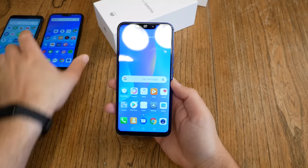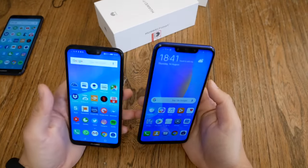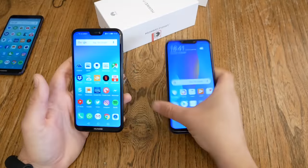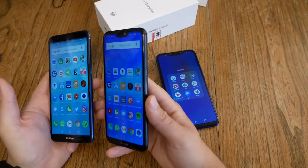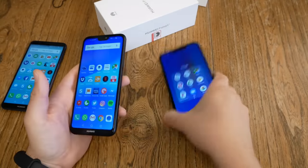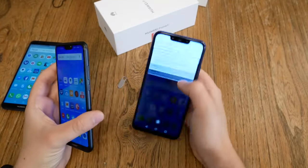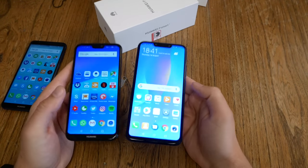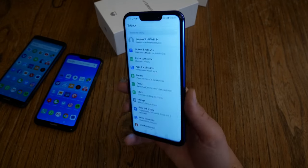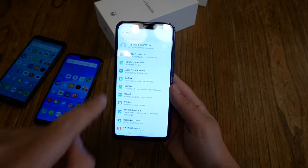Next step — the display. First impression: I see a lot of resemblance with the P20 Lite display, which was okay but not as good as the big P20 displays. It's closer to the standard displays of the P Smart, Mate 10 Lite, Honor 7X, Honor 9 Lite, and similar devices. Viewing angles look definitely familiar, comparable to the P20 Lite. Maximum brightness is nice with good colors. There are still reflections, but the brightness does a nice job fighting them. Overall first impression of the display: decent — definitely decent.